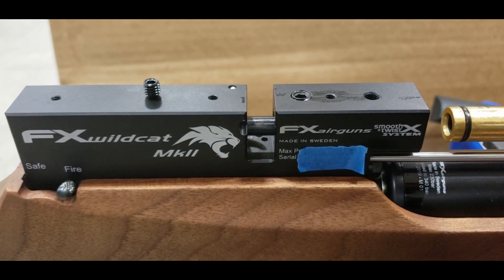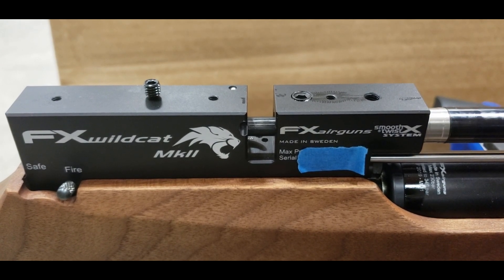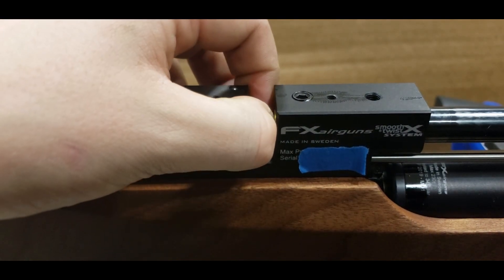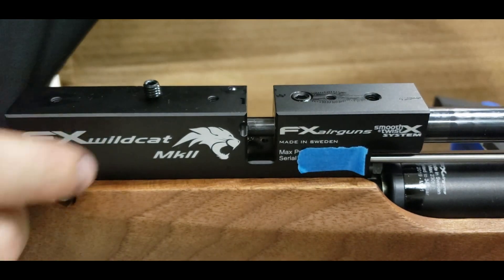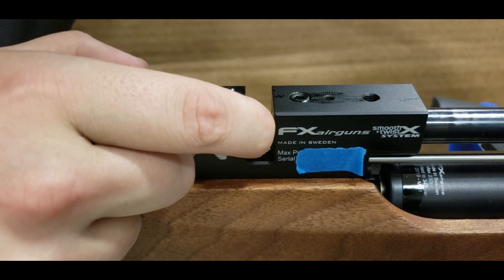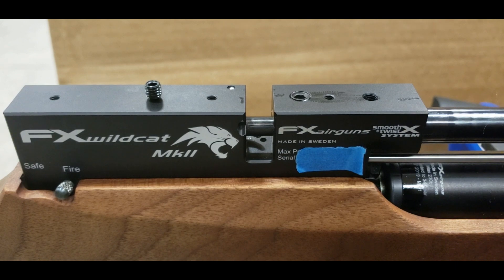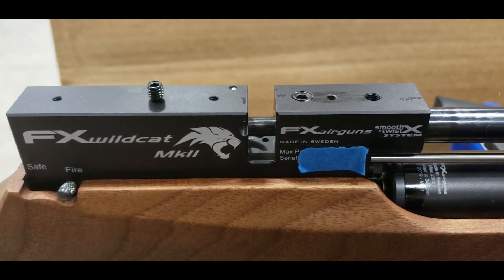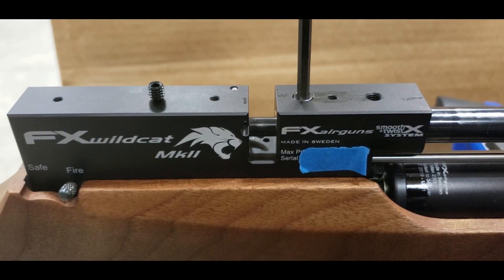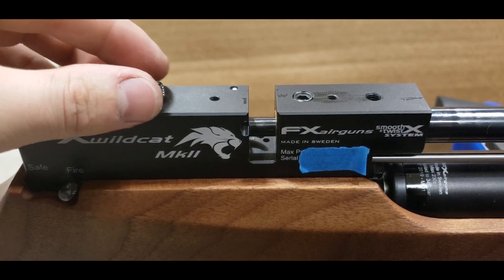We're going to slide this back in. There's no notch on the bottom, so you have to align this properly — you want to make sure the transfer port is lined up. Make sure it doesn't stick into the action, because it has a different style magazine. I can see the scarring from the set screw, so I know it's lined up.